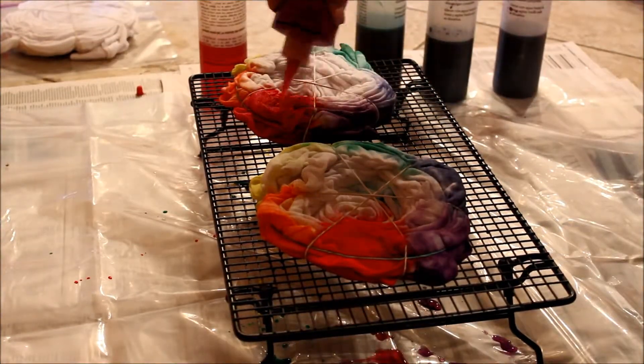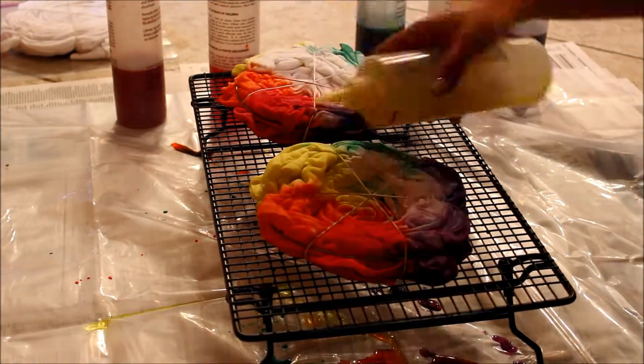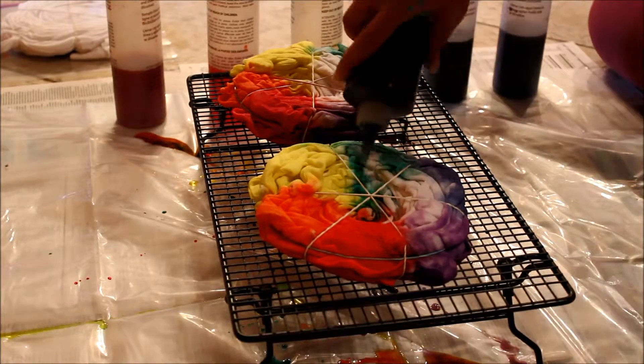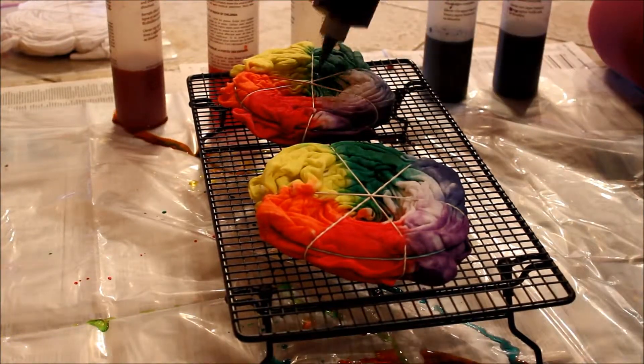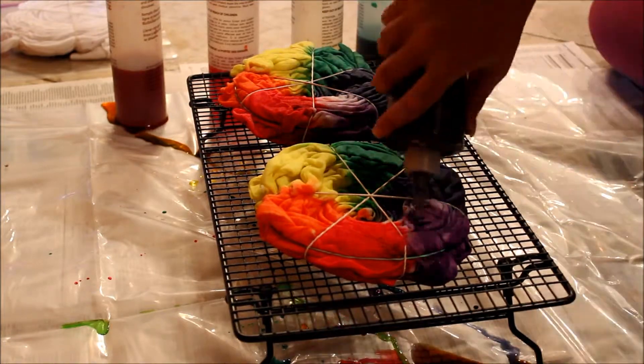Once I have completely dyed the front side of the shirts, I am just going to flip them over and do the same exact thing to the back side. In this video you can see that I am not using gloves, but I would highly recommend it because the dye does stain your hands for a couple days.